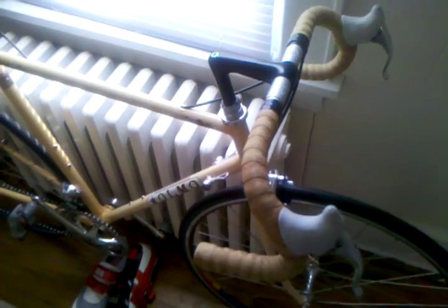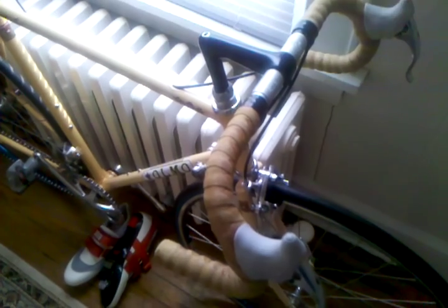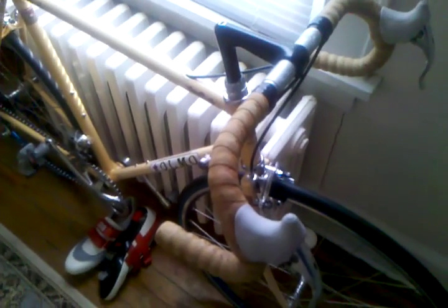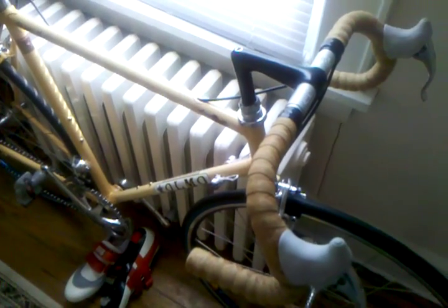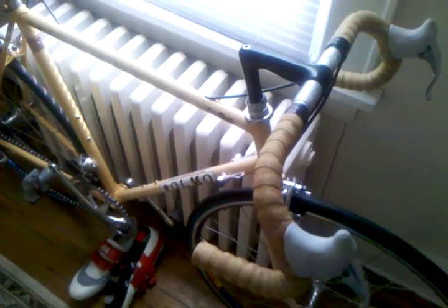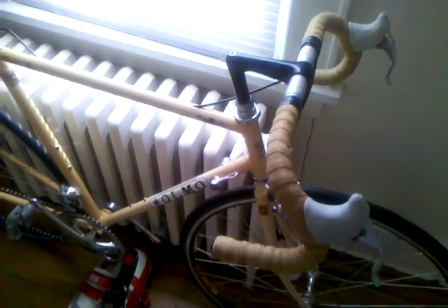Hello, today I have my 1989 Olmo Syntex, which I just recently finished restoring. A little bit about Olmo — it's an Italian brand. I did have an Olmo back in 1987, which unfortunately did crack about 15 to 20 years ago. So it was my favorite bike, and I've always had a liking for Olmo. I picked up this project bike — it didn't look anything like this when I first got it — but I'm going to go ahead and explain what I have on this bike, and I hope you enjoy it.